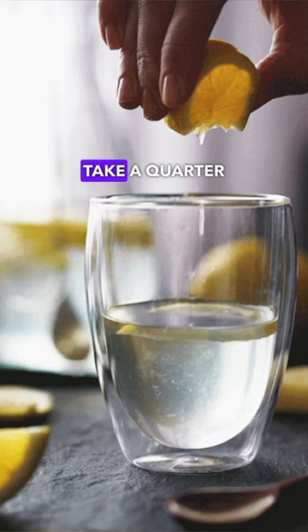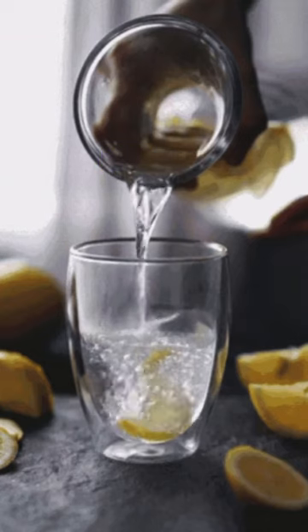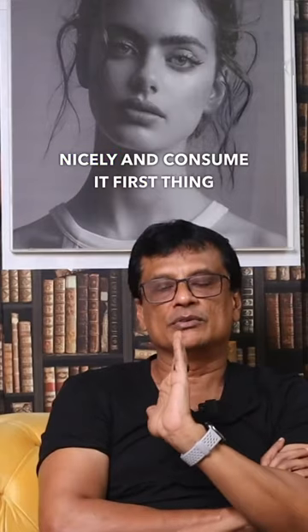After a good night's sleep, take a nice glass of filtered water, take a quarter of a lime, squeeze it in, and then take one-fourth of a teaspoon of Himalayan pink salt. Just mix it in and consume it first thing in the morning.